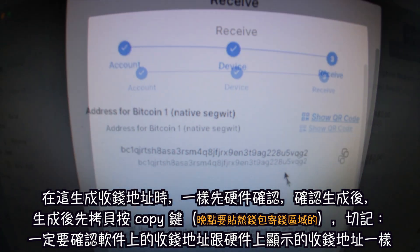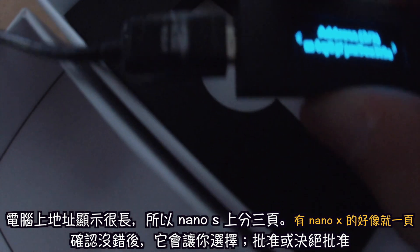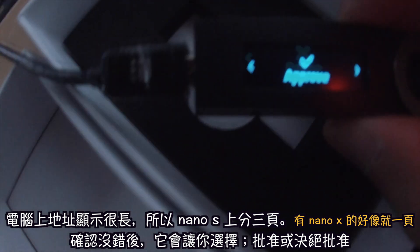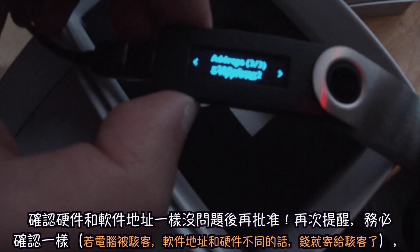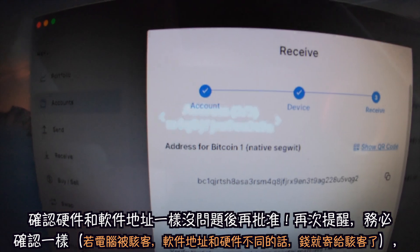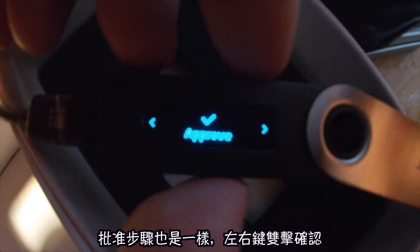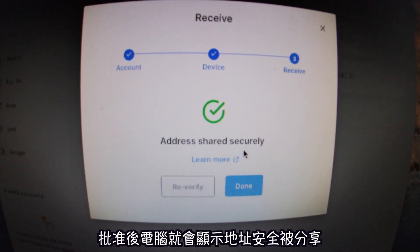Hit 'Receive,' click both buttons on the device, and copy the address by clicking the copy icon. You want to verify it's the same address shown on your Ledger — you'll have three pages to verify. Then you'll see 'Approve' or 'Reject.' If it's verified, you approve it. Make sure the address on screen matches the one on your Ledger — they must be the same. Press both buttons and it'll say 'Address shared securely.'